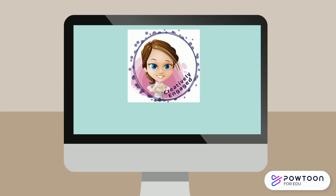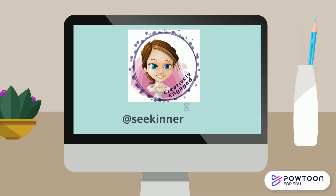Your teacher may give you some specific instructions next, so pay attention and let's create something wonderful.